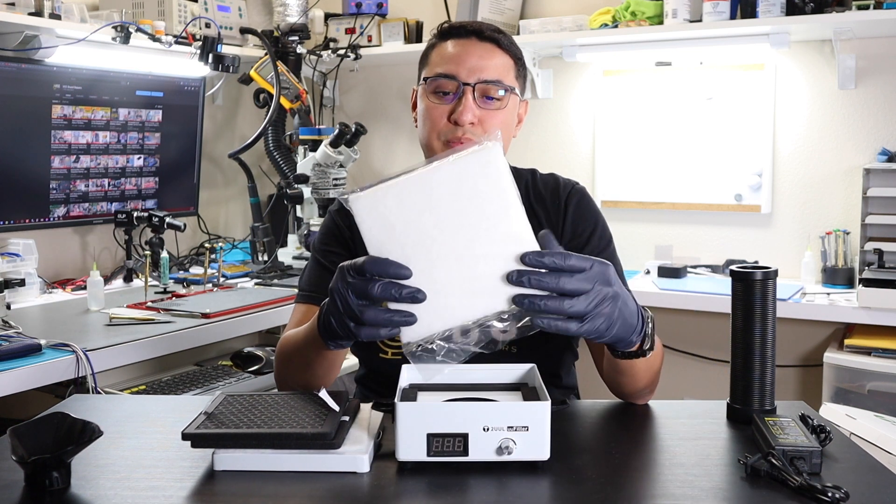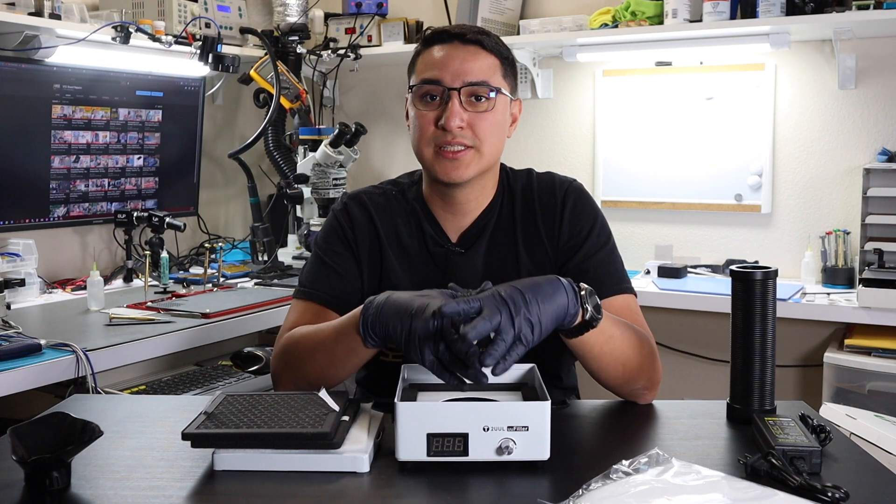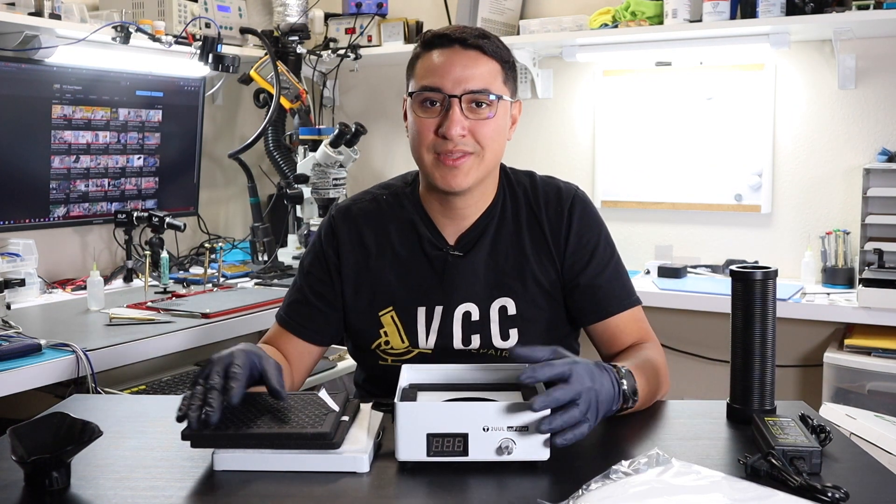Since the cotton ones get dirty pretty quick, you do have four extra ones. But you can buy more filter kits from the Union Repair website.